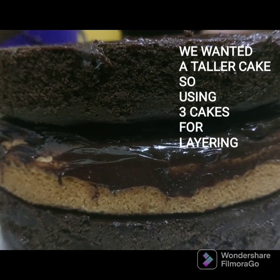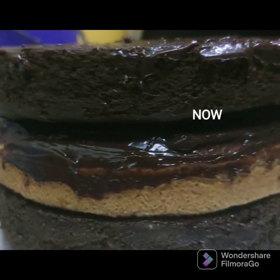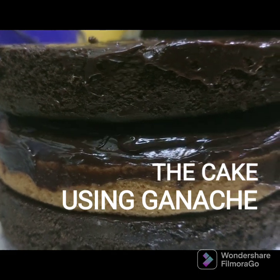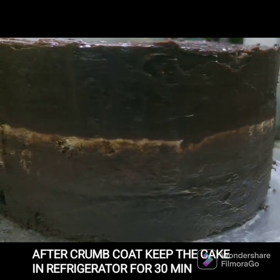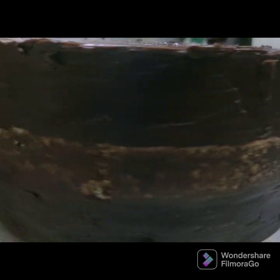We have to cut the dome side of the cake. We will apply a crumb coating and set it in the fridge for half an hour. We will use the baking cream in the cooker. This is the ganache.